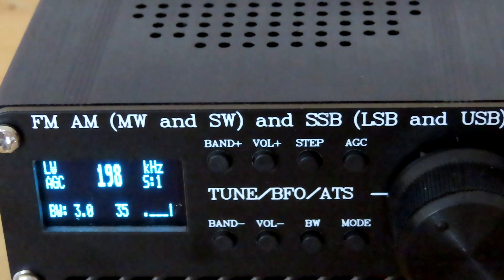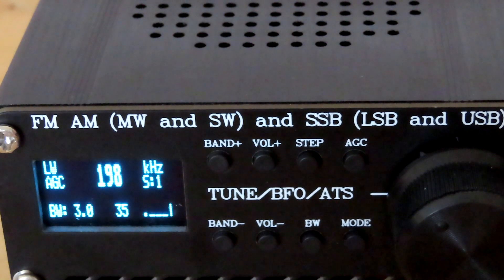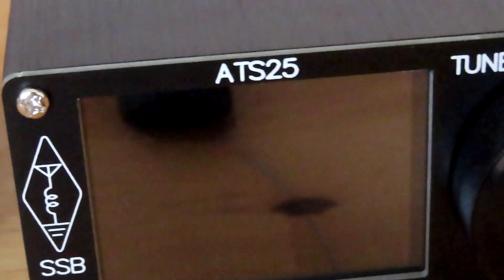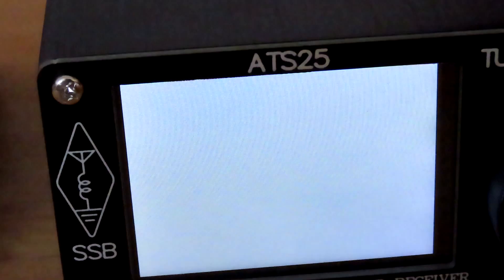I think you'll agree that's a pretty good signal — pretty good reception on 198 longwave on the telescopic whip. I'll just turn that off and move over to the ATS-25.